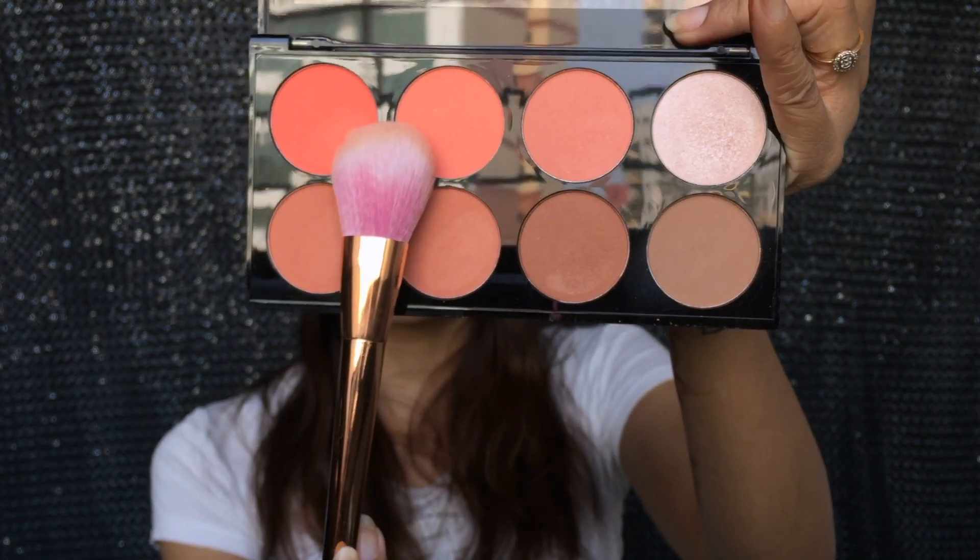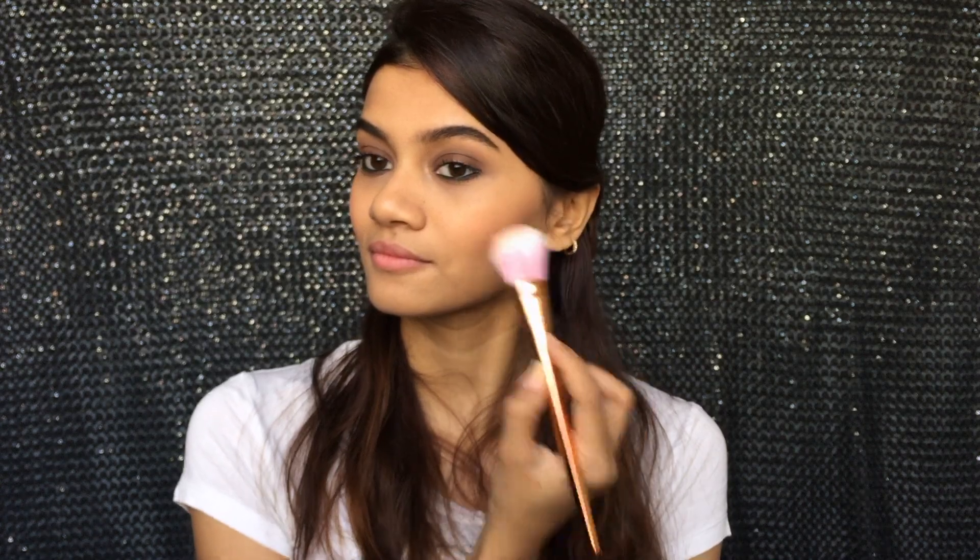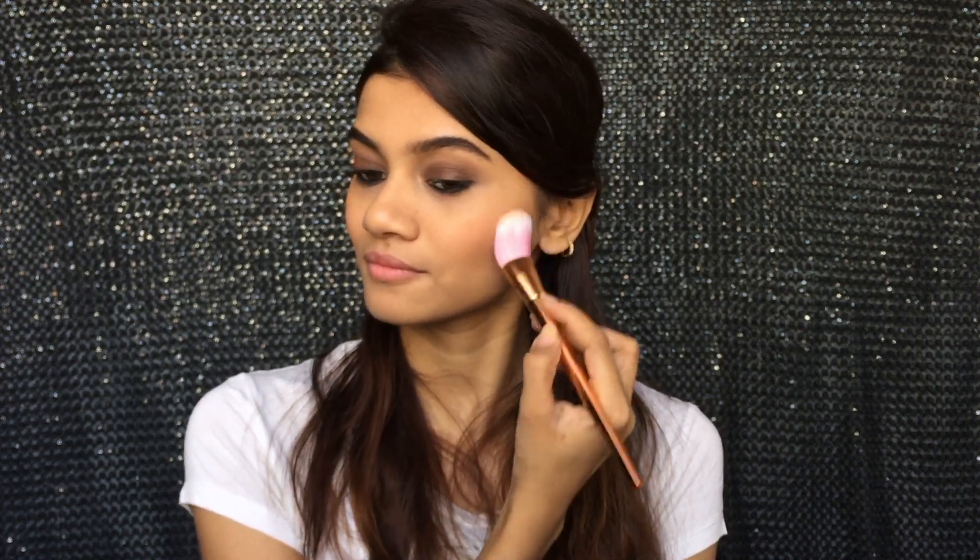Moving on to the blush — she has this really rosy pink cheeks and yet she looks natural. So I'm going in with a peach pink shade from the same Savannah Ultra Blush Palette on the apples of my cheek. For my lips, I'm using the Miss Claire Lip Cream in the shade 06.